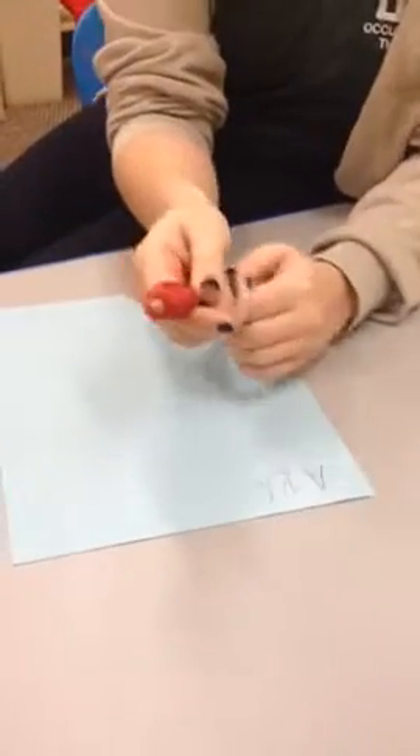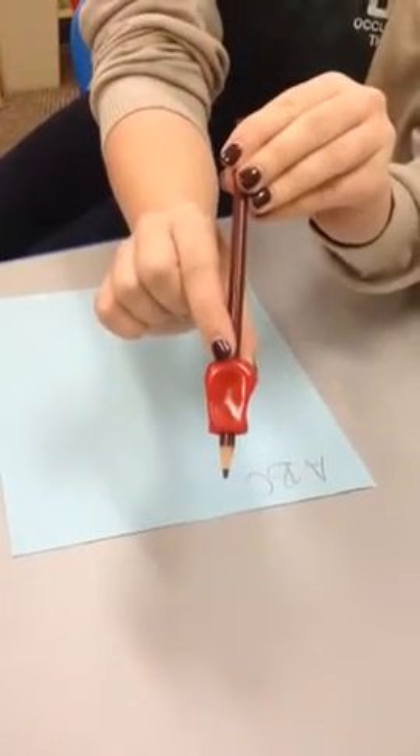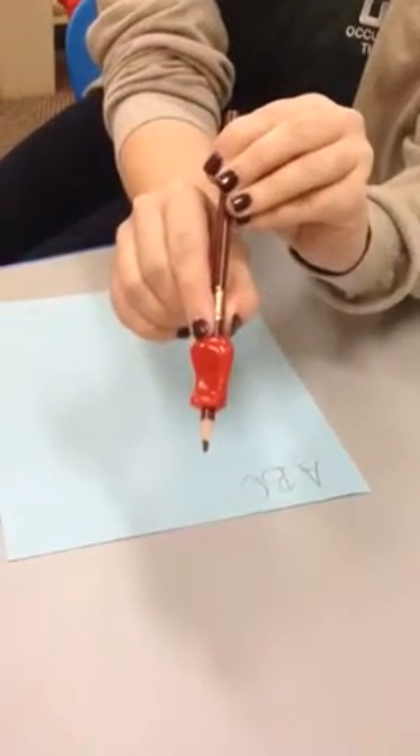A right-handed student will place their thumb in the groove labeled R. A left-handed student will place their thumb in the groove labeled L.